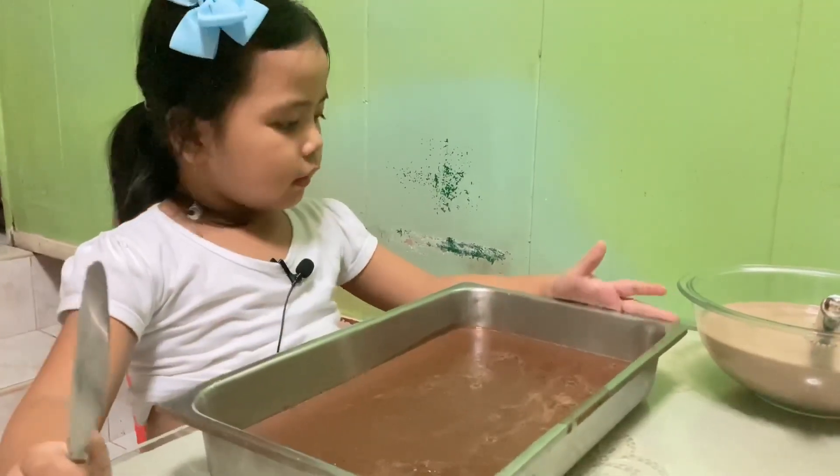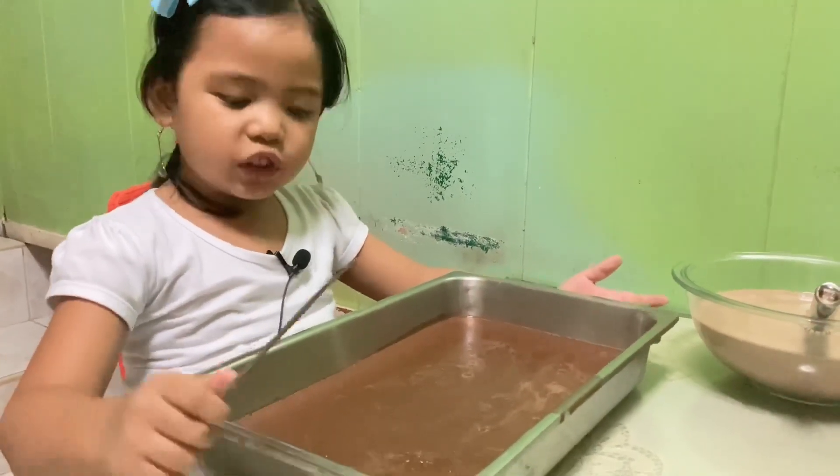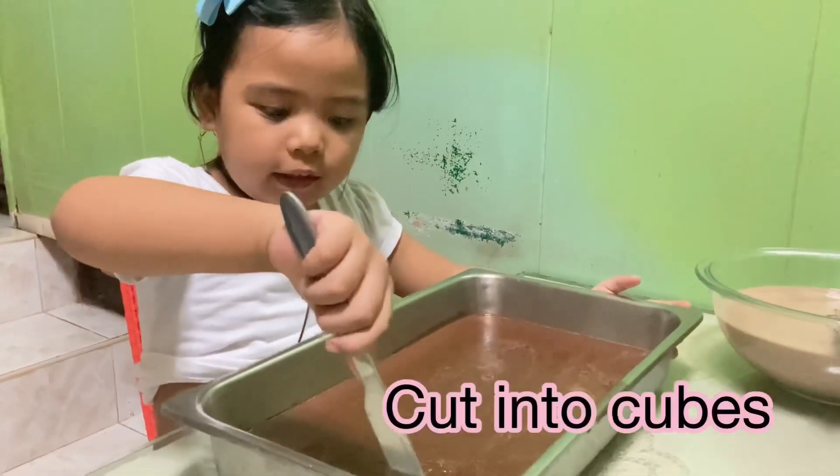Now it's done. And it looks like a squishy now. And now we are going to cut it.